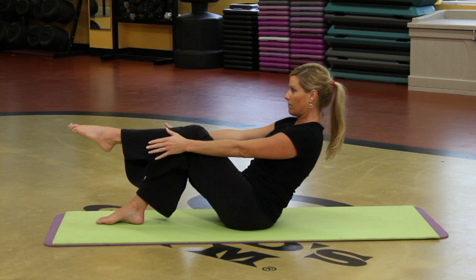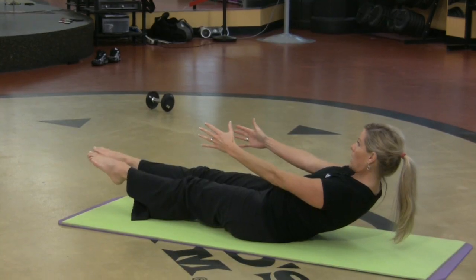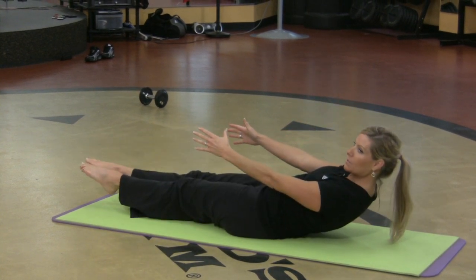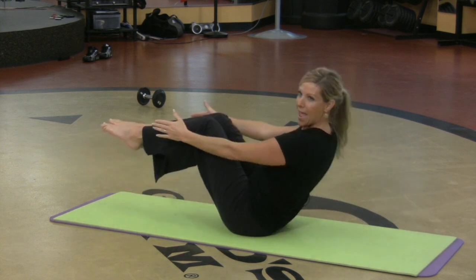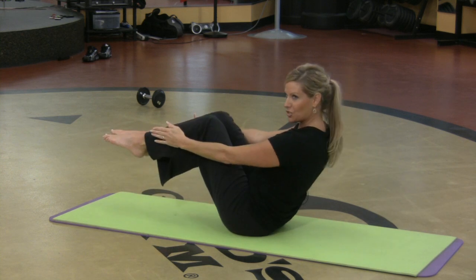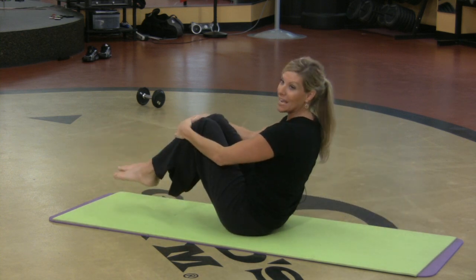So I'm gonna start with one leg off, then the other, and you want to send the legs away and bring them in. This is like a yogi sit-up — that's what they call it. Extend and bend. My abs are in, my low back is straight and the abdominals are getting a fantastic workout.